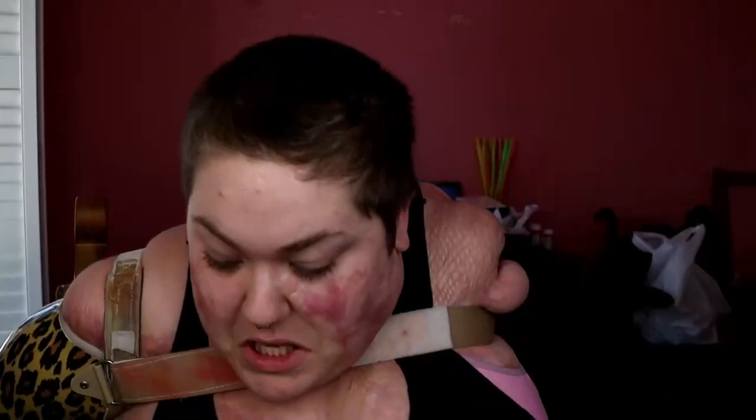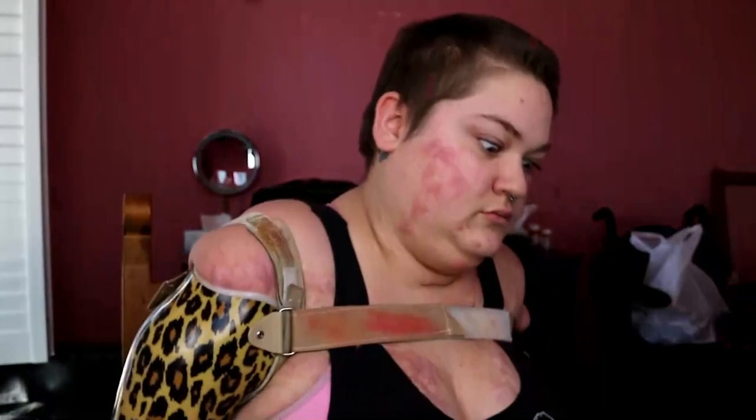Hey guys, welcome back to my channel. My name is Kaitlyn Dabrow and today I'm doing a long-awaited, everyday, lazy, bronzy, natural, super quick makeup tutorial. So if you want to see me go from this to this, then keep on watching.